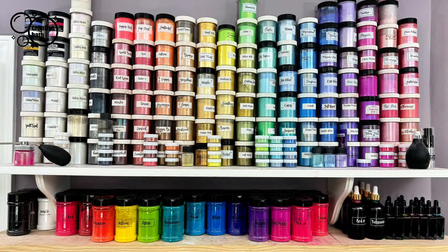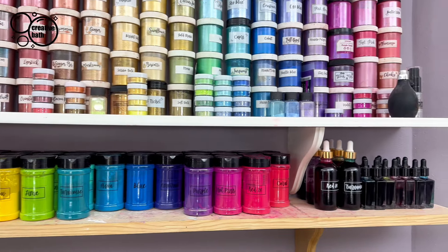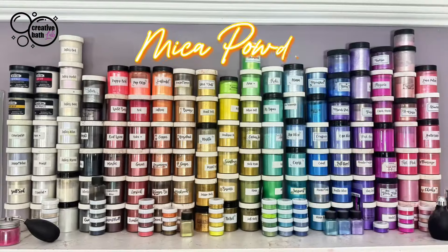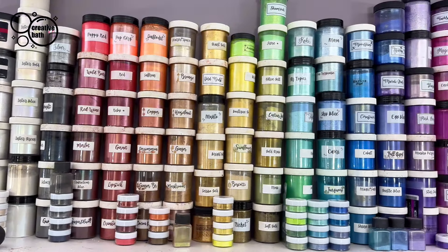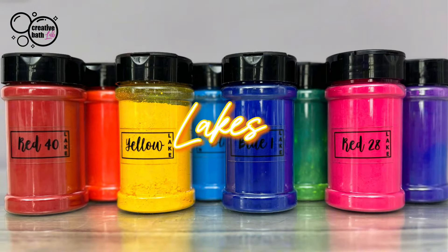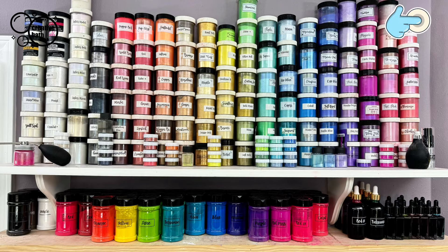First, I'd like to discuss colorants. There are several to choose from, including color powders, liquid colorants, and micas. Which one you choose depends on your preference and the results you're trying to achieve. You can add one or a combination of several. While micas add some color, they're used more for adding sparkle. If you want bright, bold, and vibrant colors, I recommend liquid or powder color made from dye, or use lakes — these will be linked in the description. To learn more about colorants and how to make your own, click the information icon.